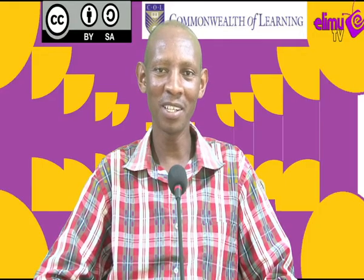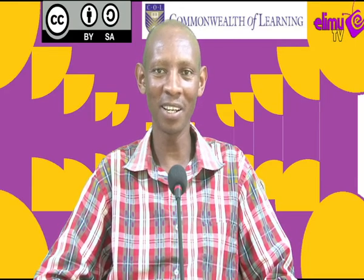Hello viewers, welcome to A Link TV, a station where you watch and learn. Your teacher is Mr. Anyoike, an agriculture teacher. In today's lesson, we move to lesson 21. The topic is crop production 3. It deals with methods of grafting, and we will also discuss the subtopic on the importance of budding and grafting.